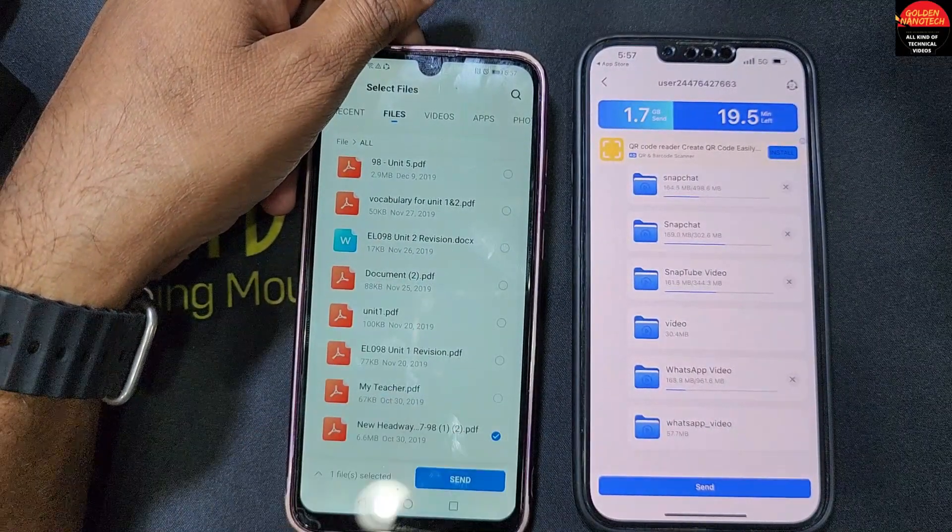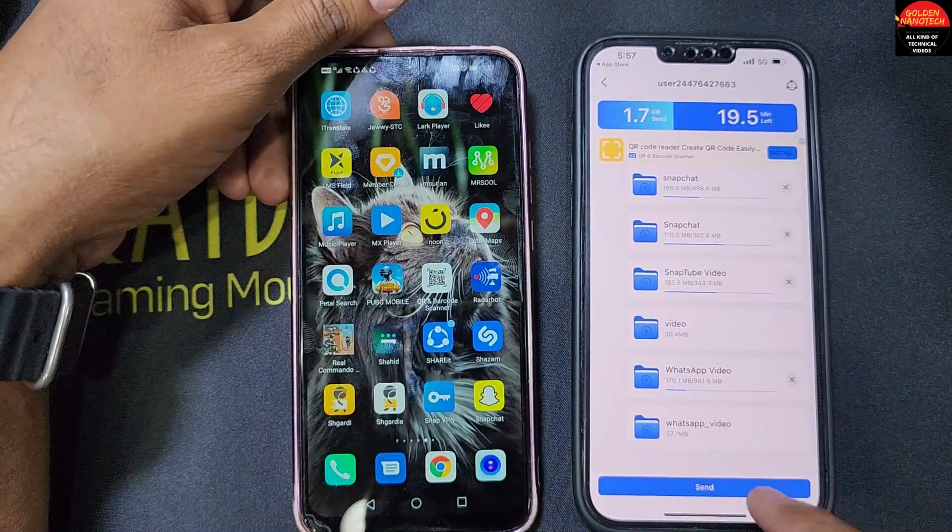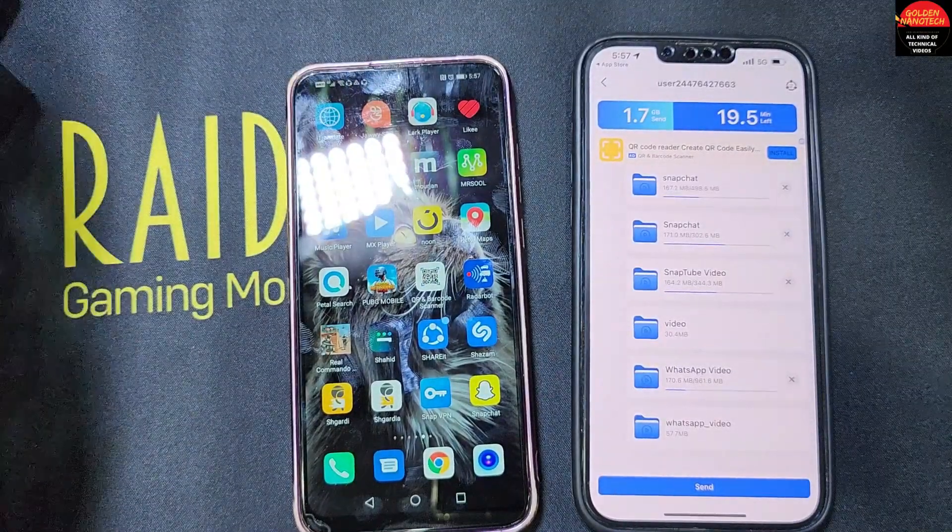This way you can save your files without formatting the phone. After copying, you can then format the phone, or if you don't want to format, you can keep it as is. Thank you for watching my video — please like, share, and subscribe to my channel, and hit the bell icon for new videos.